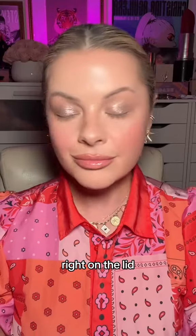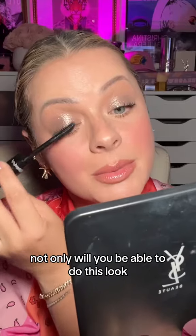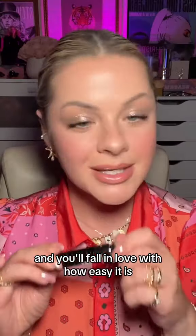Tap, tap, tap, tap right on the lid. Go ahead and do your mascara, do your lashes like you would. Not only will you be able to do this look, you will get compliments like crazy, and you'll fall in love with how easy it is.